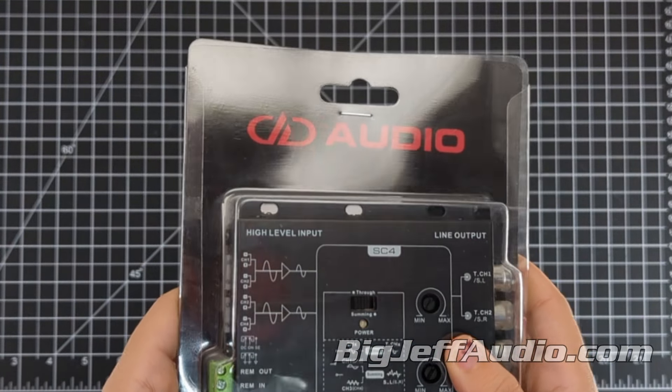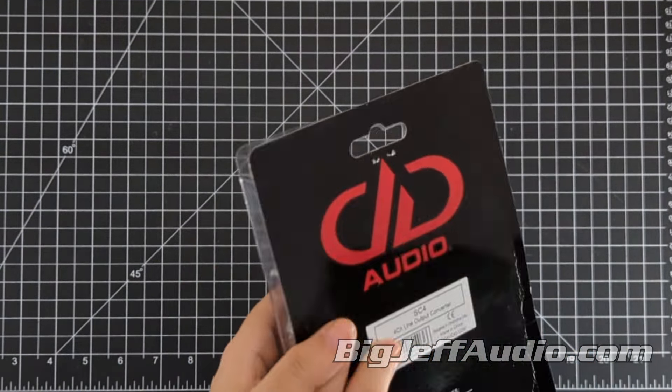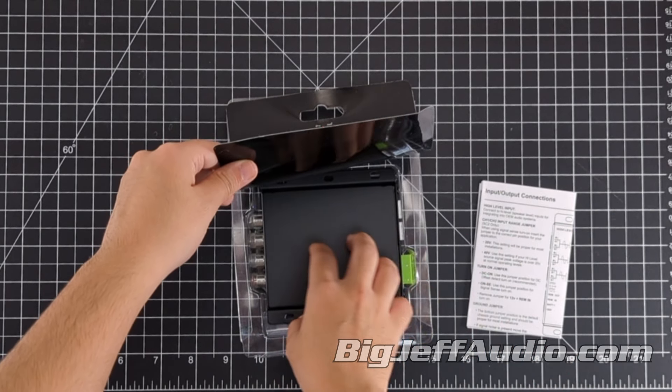Hello everybody, welcome back to another unboxing, where I grab something we have in store and talk about what it is and what it does. Today we're going to be unboxing the DD Audio 4-Channel Summing 10V Max Output Active Pre-Amp Signal Converter, or the SC4A.